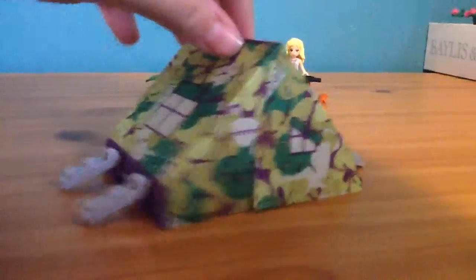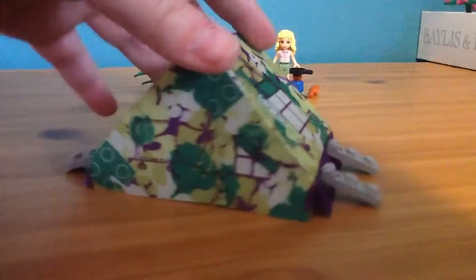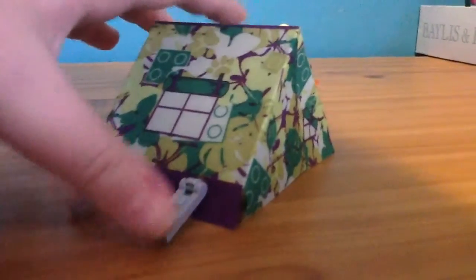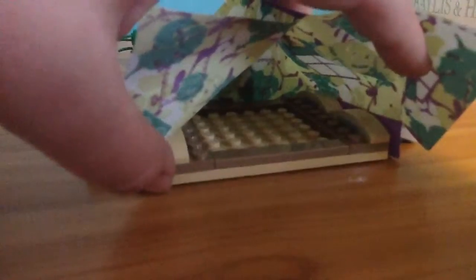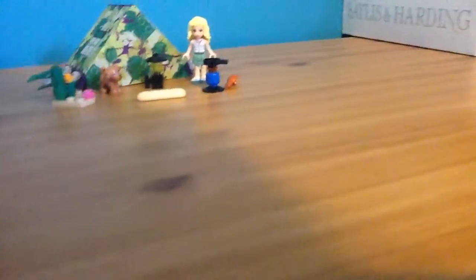Next I'm going to show you the entire tent. This is the tent on the outside — I really like the molding because these kind of represent the pegs. On the inside you can see you have to build one bit there and then you fold the pieces in to construct it.